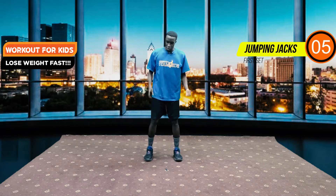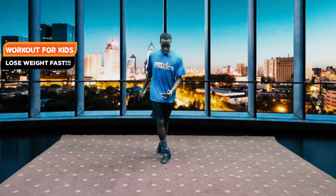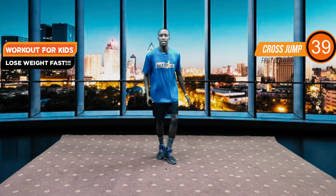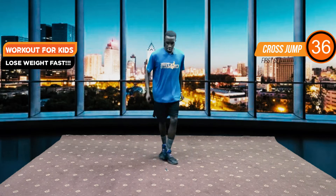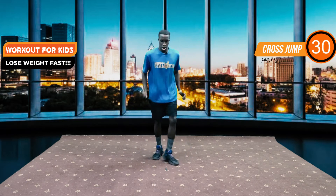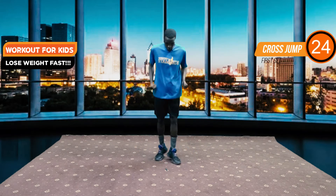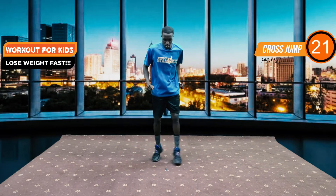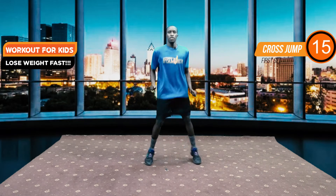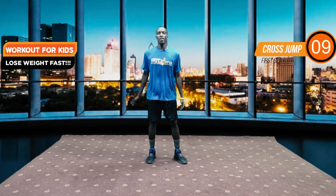We are switching to the next workout — this one is simple. We're just going to be crossing our legs. It's called a cross jump. You cross up, you cross up, trying to make sure you're having as much fun as you can. We have 20 seconds left.